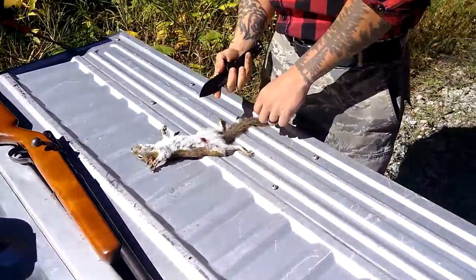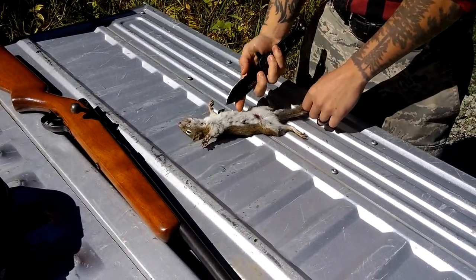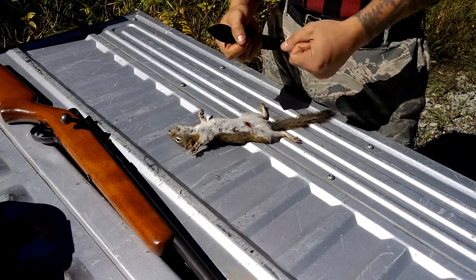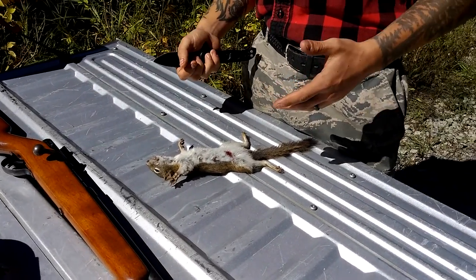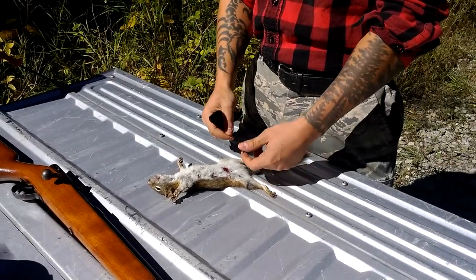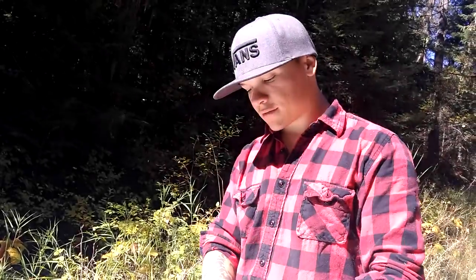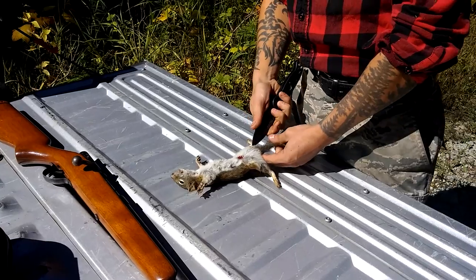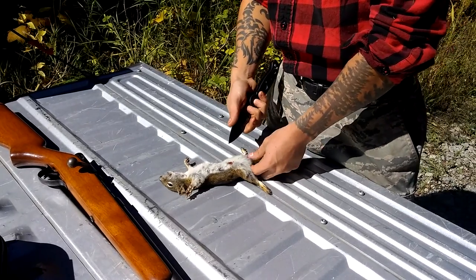First you're going to gut him. You're going to make an incision here all the way up to your sternum bone. Then you're going to reach up and pull everything out. Then you're going to cut skin down the legs. Basically peel the skin off the legs — these are small enough you can just pull it apart. I'm going to start here.